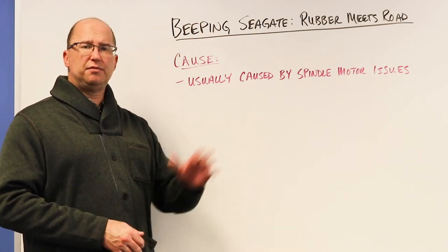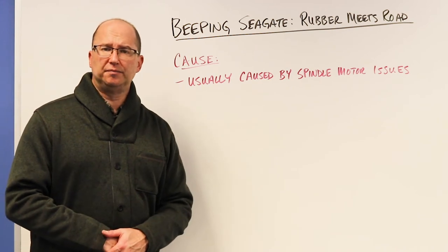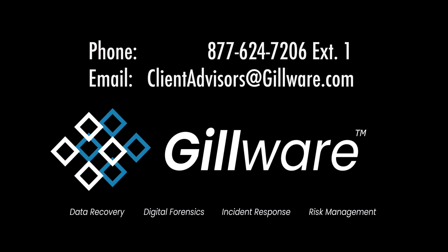If you have any questions, read the information below, or give us a call, email, or chat. Feel free to call us — one of our client advisors would be happy to talk about your specific situation and figure out how we can best help you.